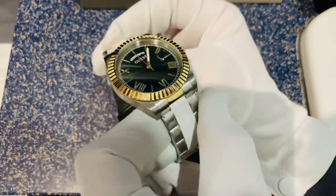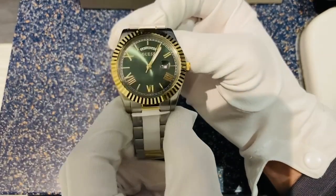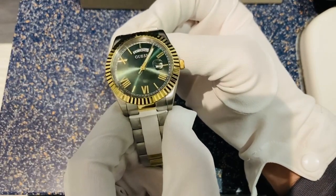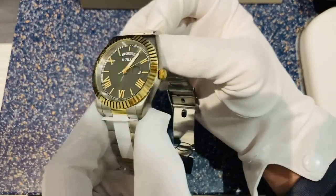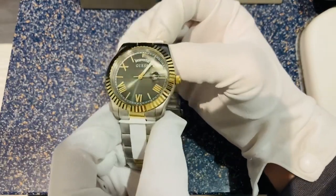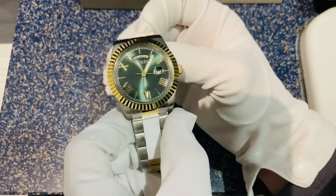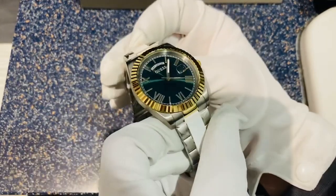We've also got a fluted bezel, or serrated bezel depending on what you want to call it, and a fully green sunray-style face. You can see the light catching that sunray dial and reflecting around the face, catching its colour nicely. If you don't get the lighting right for this it looks black essentially — you can see the trouble I've had with this one.